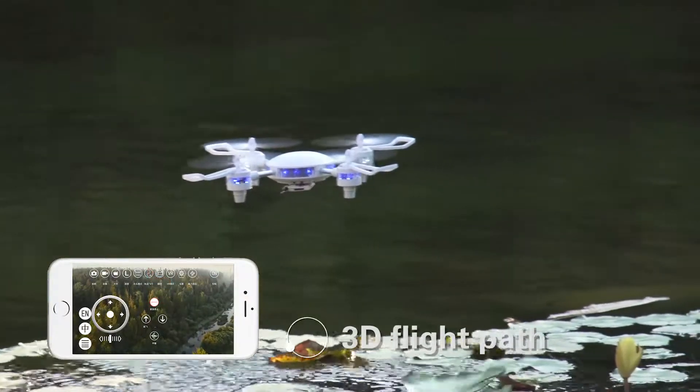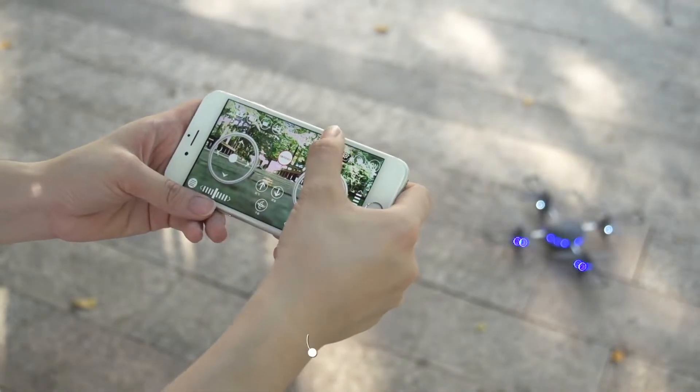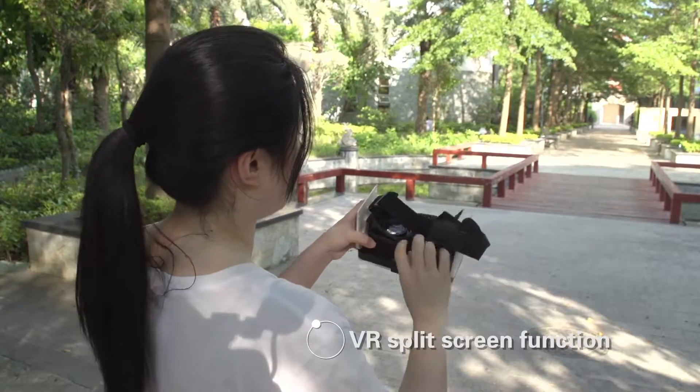Draw fly path — the drone will follow this path to fly. Turn on 3D split screen function with VR glasses to experience flight.